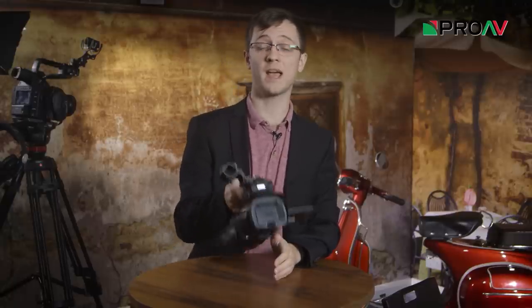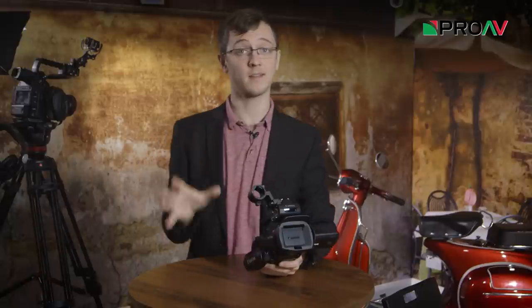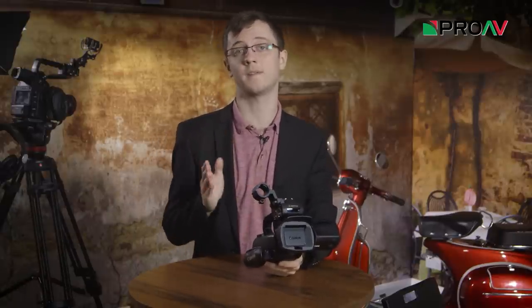Hi, it's Carl here for ProAV TV, and this is the brand new Canon XA35. So this and its sibling, the XA30, are Canon's update for their popular XA20 and XA25 camcorders.